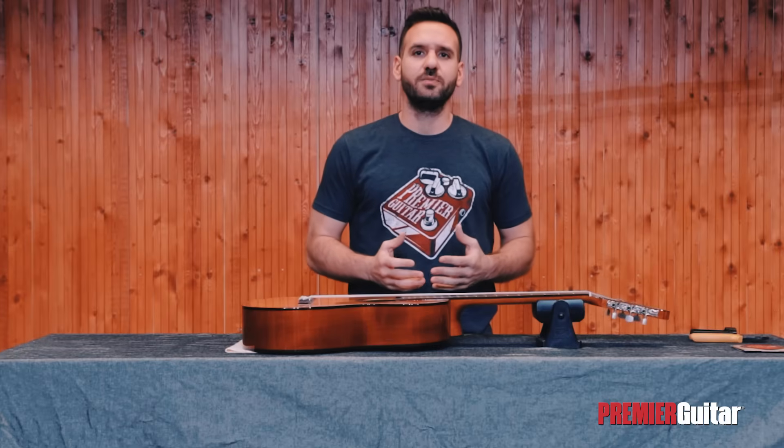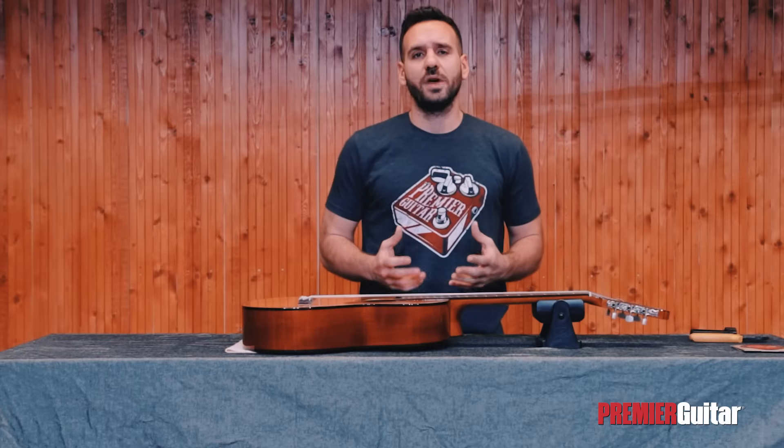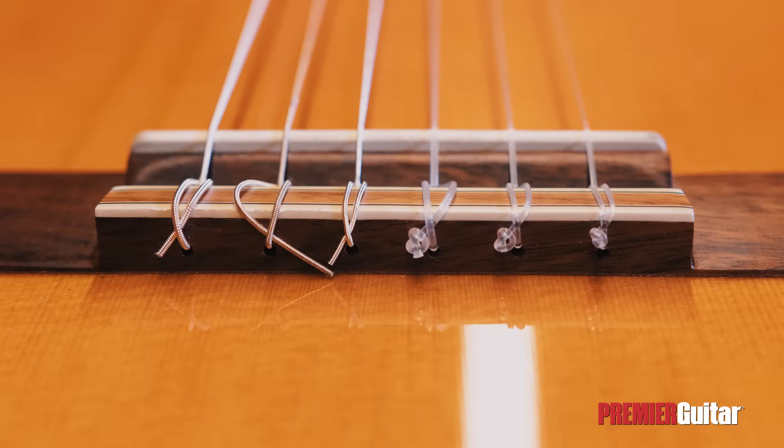We should start by mentioning that not all classical guitars are the same when it comes to the way the strings are attached to the bridge, since you might find some with 6, 9, or even 12 holes on it. Also keep in mind that there's not just one correct way to do this. Today we'll be showing you a very simple way to change nylon strings on a classical guitar with 6 holes on the bridge, which you're most likely to encounter.